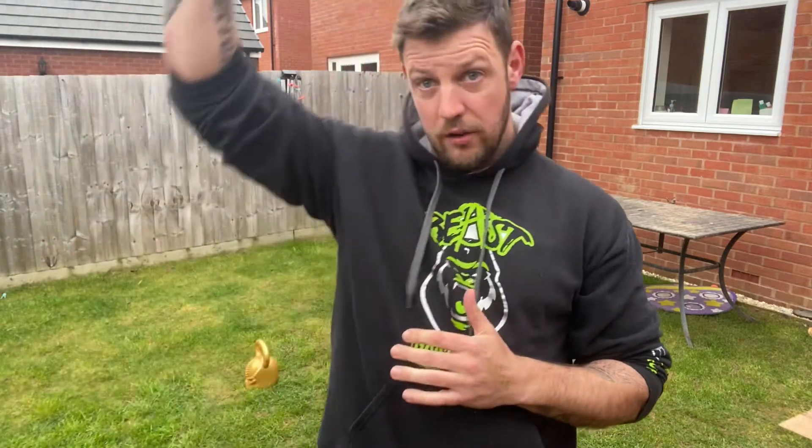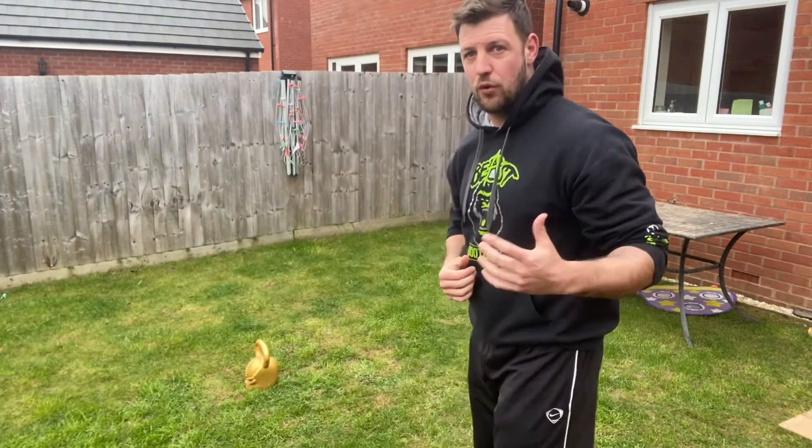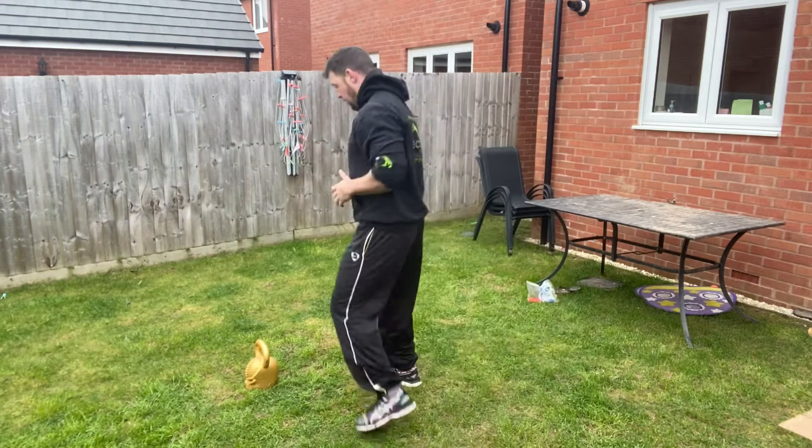Okay guys, two exercises for the kettlebell home workouts. First one: kettlebell swing — high swing — and then the sumo high pull. I'll go through them and talk you through them, check it out.